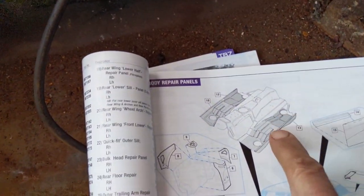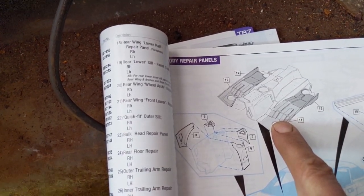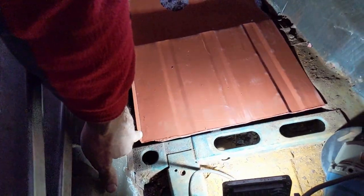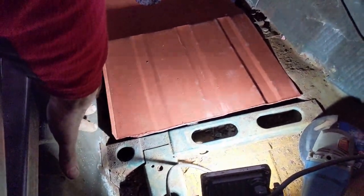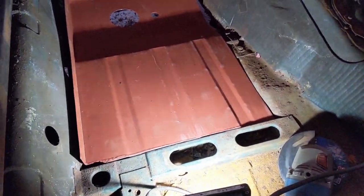So this is the front floor pan we're currently looking at. It clearly goes in here — it needs to tuck in under the sill and under there. But we're going to have a huge hole over there still.